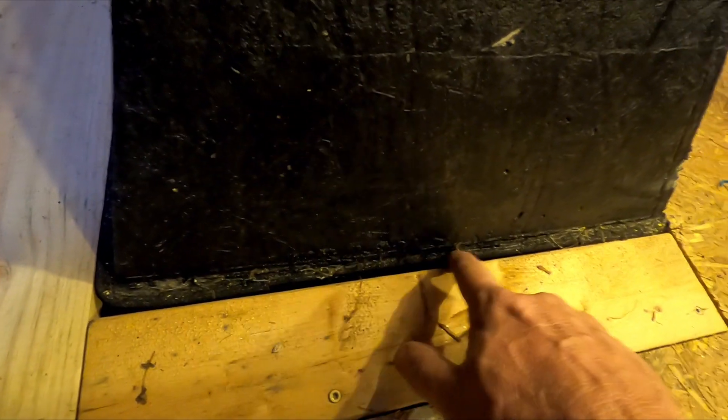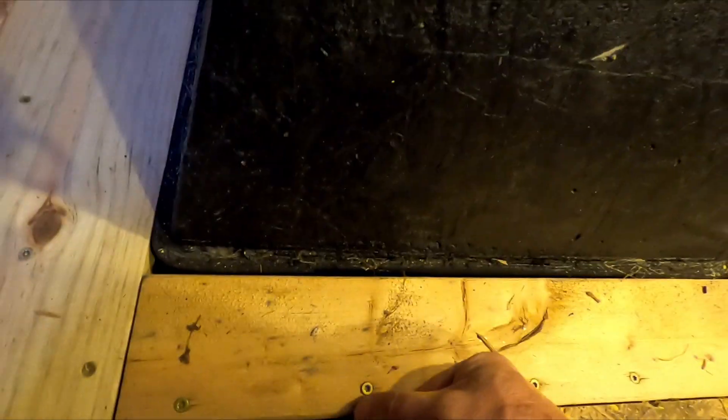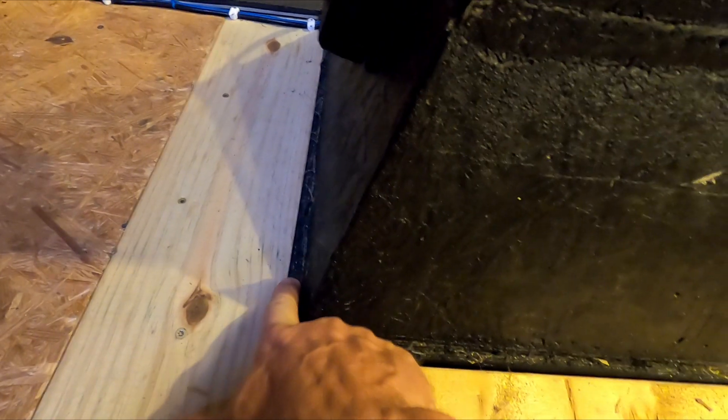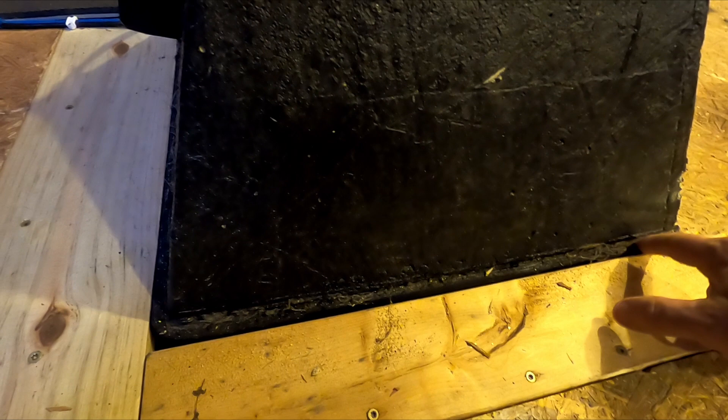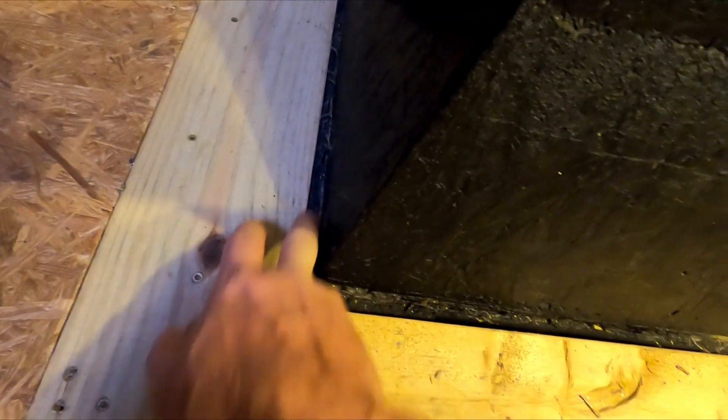One thing I forgot to mention — and I knew I'd be asked about it — this right here is what we call Armaflex. It's a foam rubber, a very low-density foam rubber, but it's basically a weather seal. It runs around and takes up the space that the form originally occupied. That's how the building floor is isolated from the pier — it's not actually touching the pier anywhere, but it's sealed up. I wanted to come back and show you that I did isolate the pier from the building.